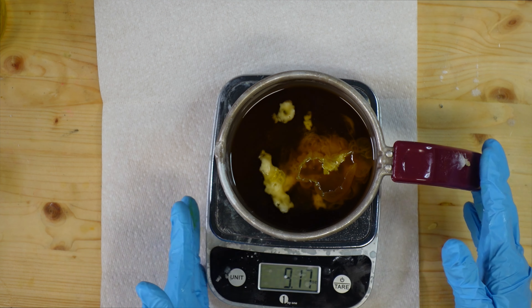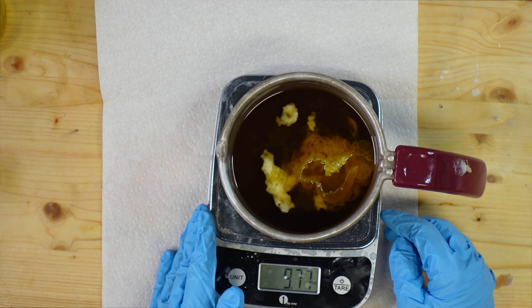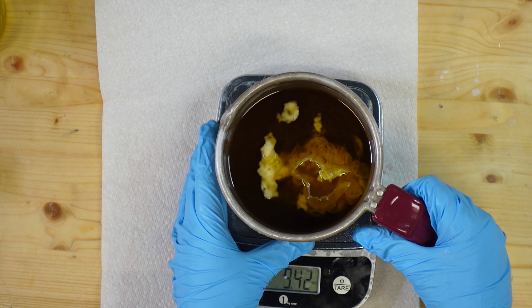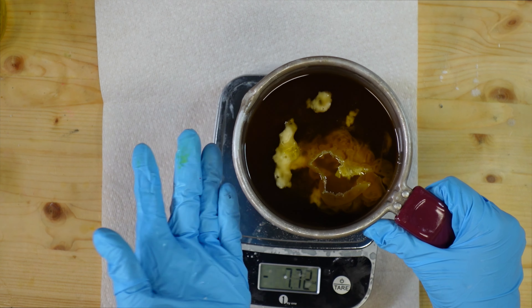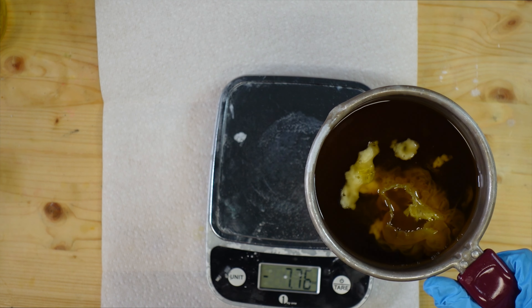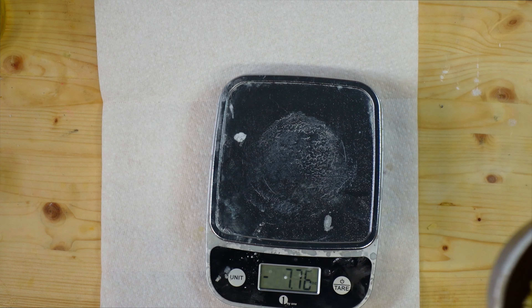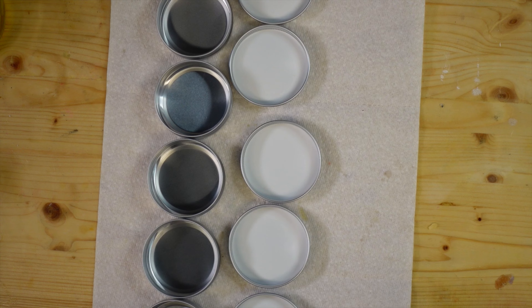I'm gonna get this back in the melter. If you are new here, this is my Wilton candy melter that has never seen candy or chocolate — it's led a very sad life. I use it to do small batches of melting because it makes things a lot easier and it has a pour spout. I'm gonna get this back in so it can finish melting.